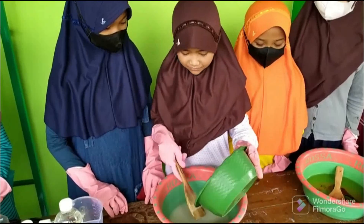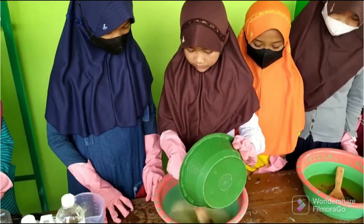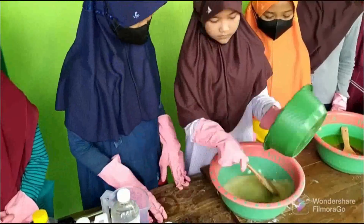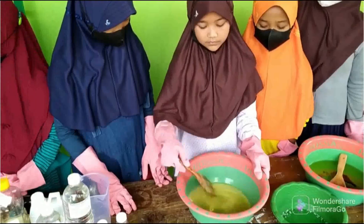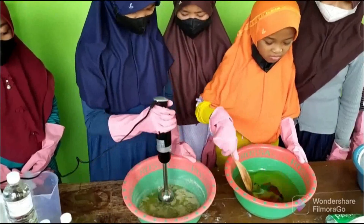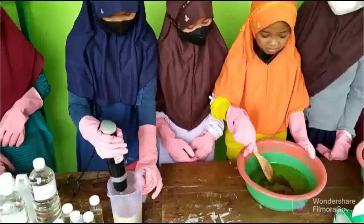Sabun herbal aloe vera ini dikemas dan diberi label dengan nama sabun herbal aloe vera karya peserta didik SD Negeri 1 Bolo. Dan anak-anak juga siap memasarkan sabun tersebut kepada masyarakat sekitar. Jadi anak-anak tidak hanya berpengalaman dalam pembuatan dan pengemasan, namun juga nantinya akan berpengalaman juga dalam hal pemasaran.